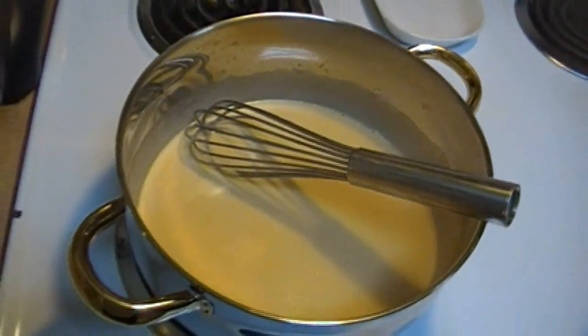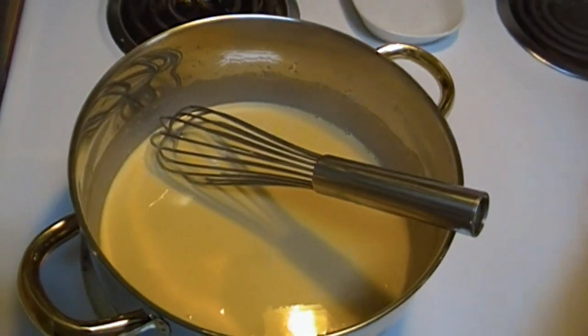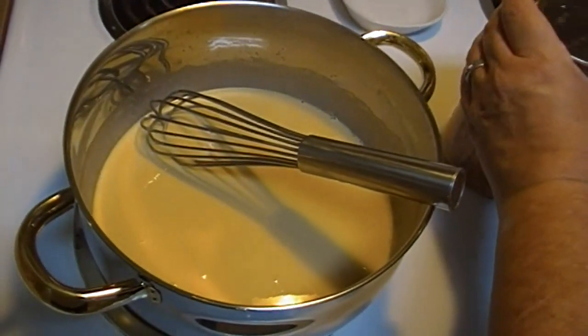When I was a kid, I used to hate evaporated milk, and I still don't care for the taste of it by itself. My mother used to put it on oatmeal and it used to make me gag. Aren't you glad I shared that with you?